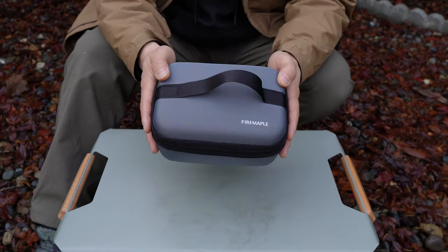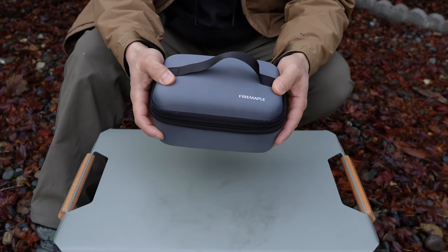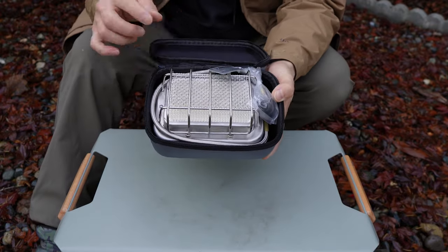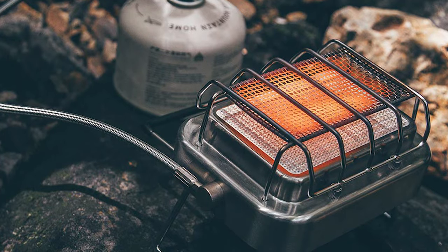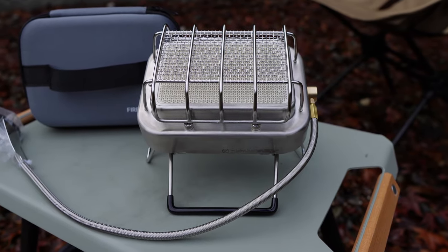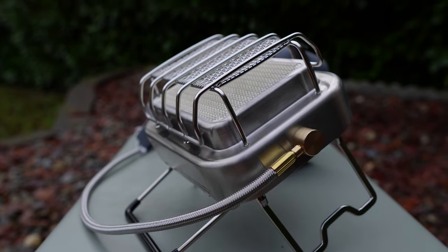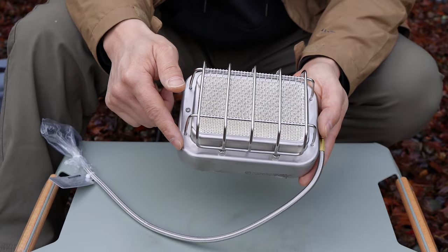In the box you'll find a very nice carrying case that zips open, and inside you'll find the stove. Right off the bat, from their advertised pictures, this is a very attractive-looking stove with an interesting design — I've never seen a stove like this before. But does it perform as good as it looks?